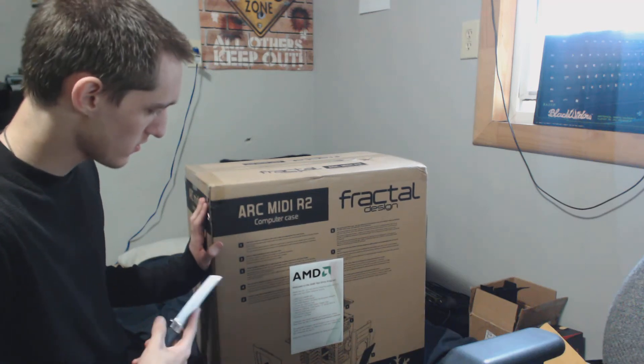Alright, here's the Fractal Design Arc Mini 2 computer case. I'm going to unbox it.